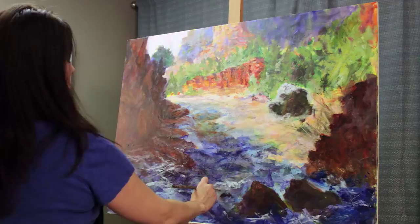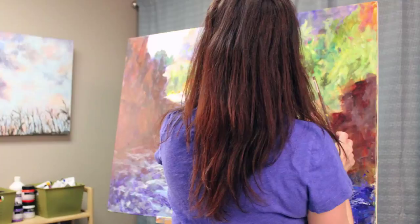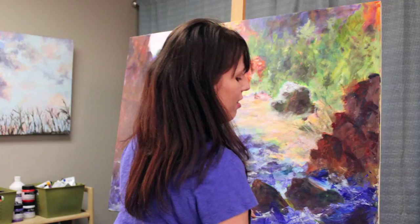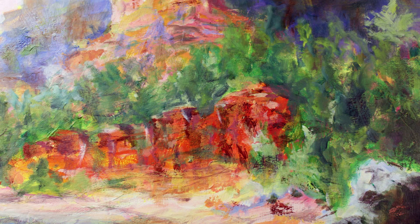I was able to combine all the painting techniques I loved, all during one session, using Atelier Interactive. This is just my approach to painting with this acrylic. The beauty of Atelier Interactive is that it offers so many ways to manipulate it to make it your own — a true partner in the creative process.